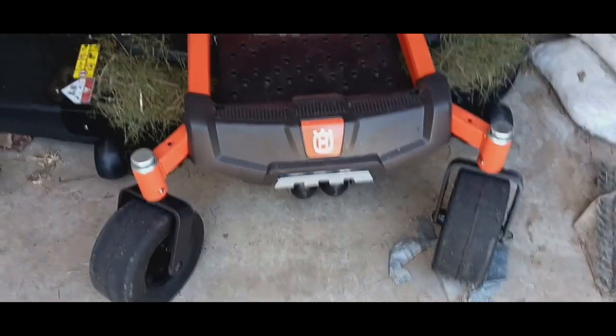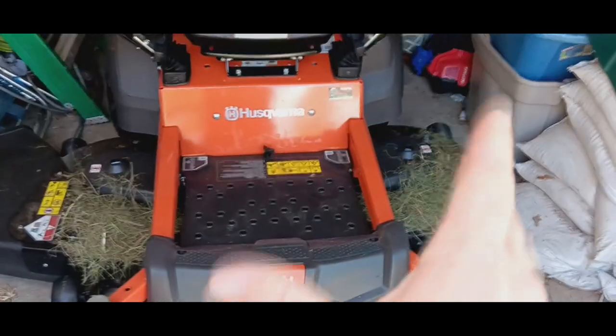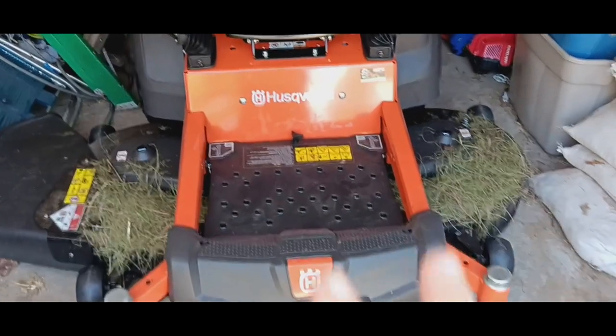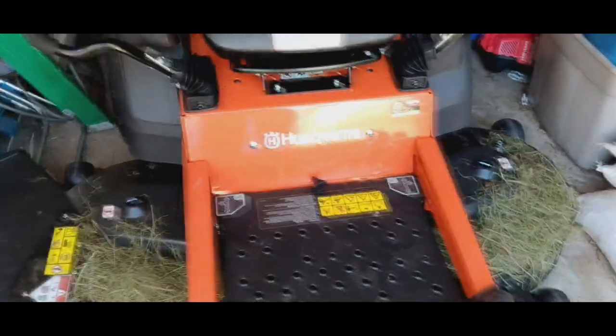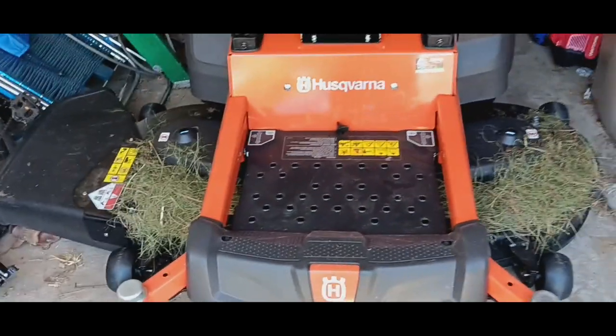Hi everybody, I'm Jedi Master RD, TI18623. This is a review video of my Husqvarna Z254F Special Edition model mower. It's got a 54-inch deck — that's why it's got 54 in the model number. I'm still looking for the product sticker, but it's registered where I bought it from. I'd like to register it on the app too.